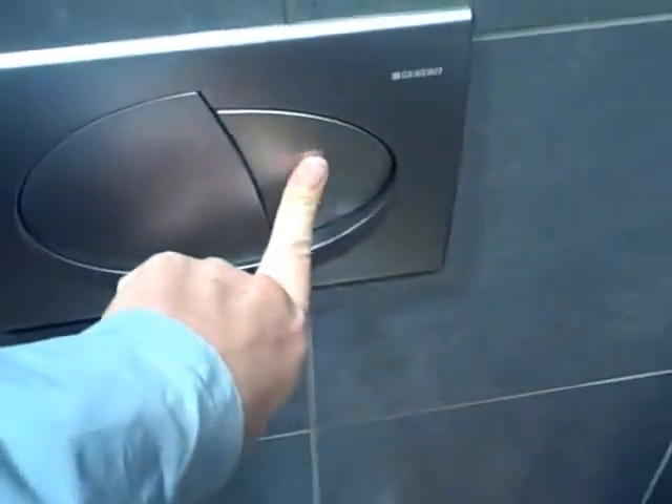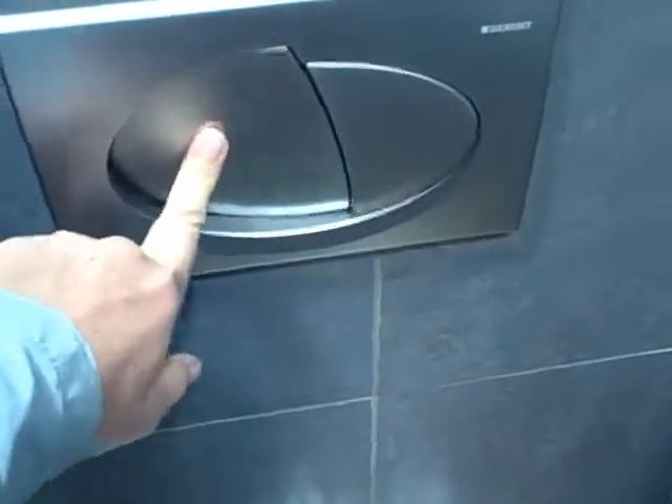This is the toilet at McDonald's. Little ones for a yellow flush, big ones for a brown.